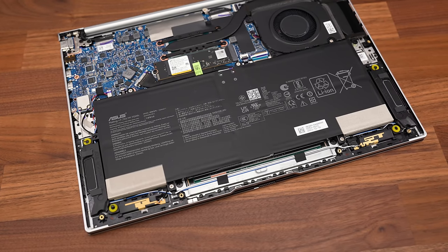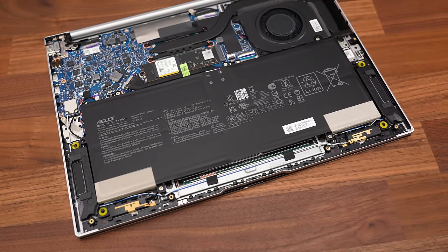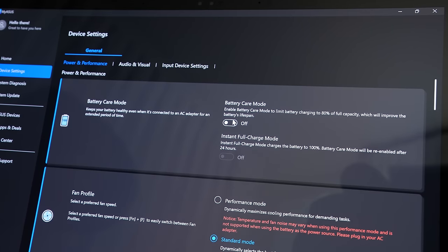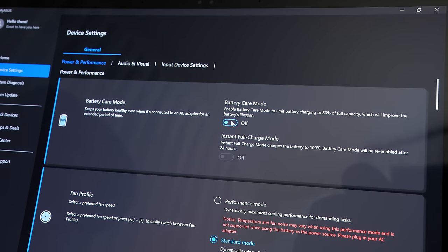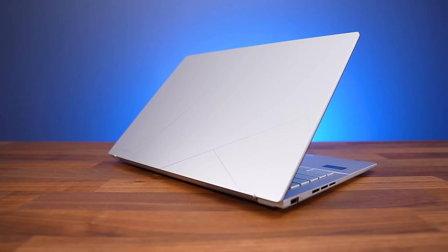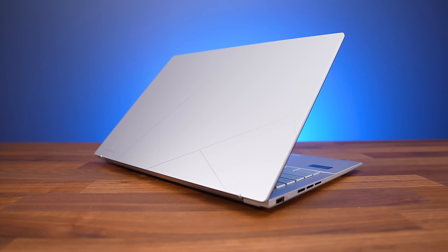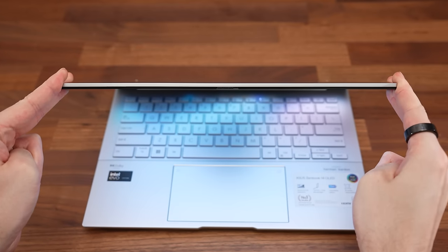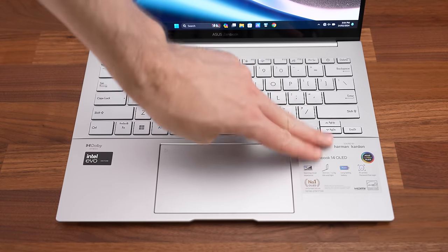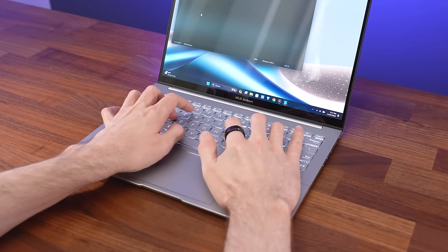When it does come time to charge, ASUS says it can charge up to 60% in just 49 minutes. The MyASUS software gives you the option of enabling battery care mode, which limits the maximum charge level to 80%, helping improve battery longevity. It has a lightweight aluminum alloy chassis with an anodized lid, which feels smooth and sturdy. I wasn't able to bend the lid at all — it's solid. There was some flex to the keyboard when pushing down hard, not unusual for a thinner machine, but it wasn't ever noticeable just typing normally.